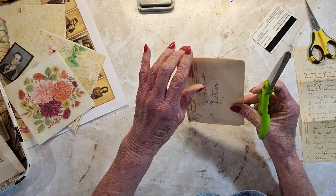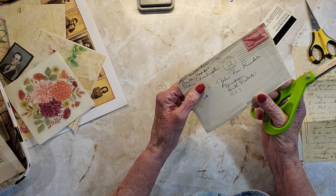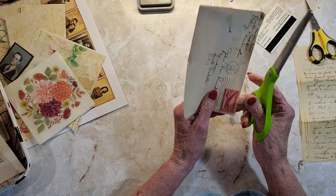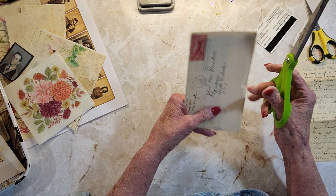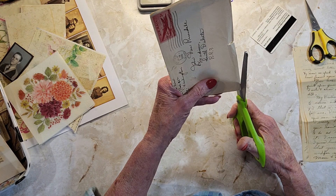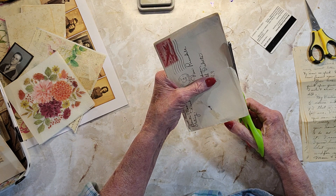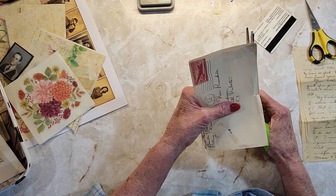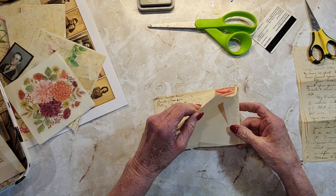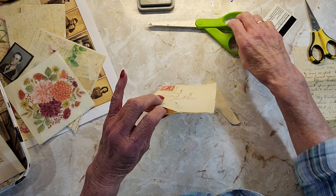My mom wrote to my dad every single day. She opens it from the side — that's why. I kind of wanted to take the whole back off. Just need to make this sturdier because it is from 1948.